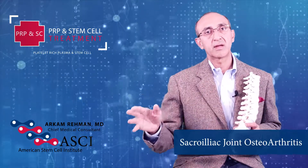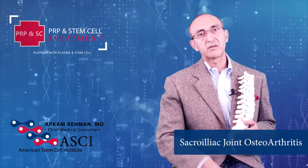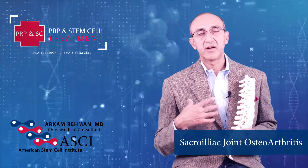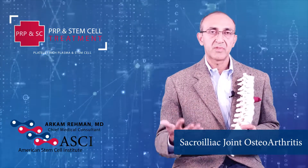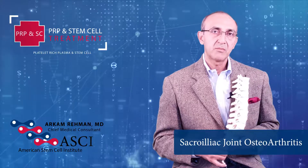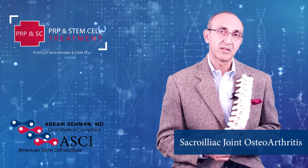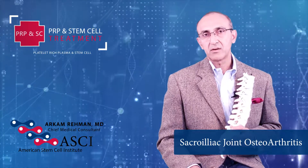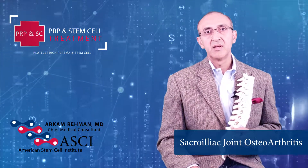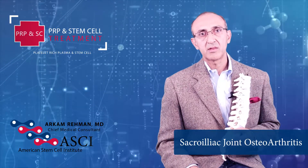If someone has isolated sacroiliac pain without sciatica, you can help it by doing regenerative medicine techniques such as fat-derived stem cells, bone marrow-derived cell injection, or umbilical cord related or growth factor related injections. You can see a lot of improvement in these patients. The improvement is not long term, but it is way better than most other existing options.